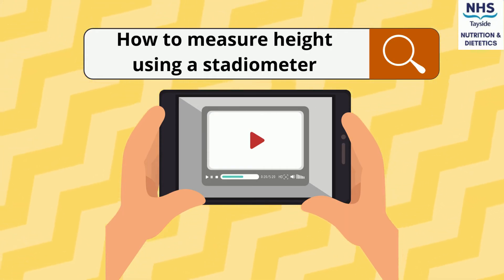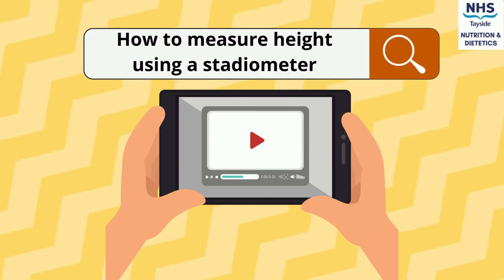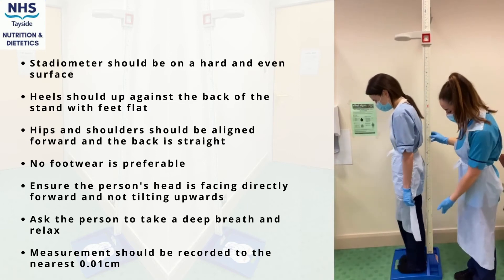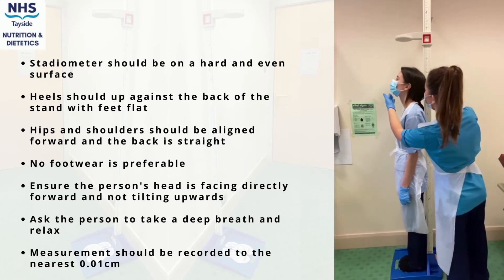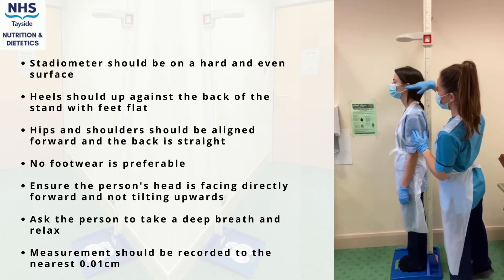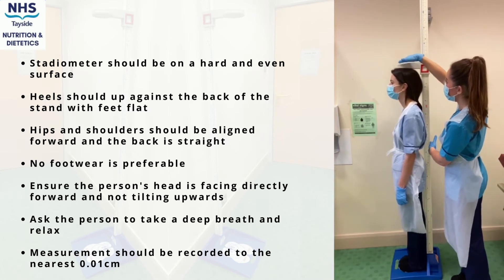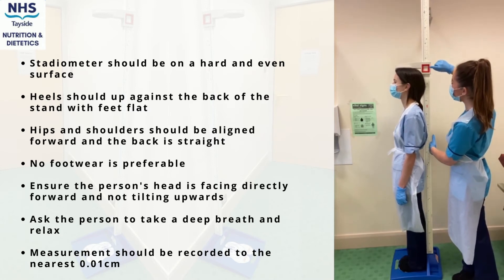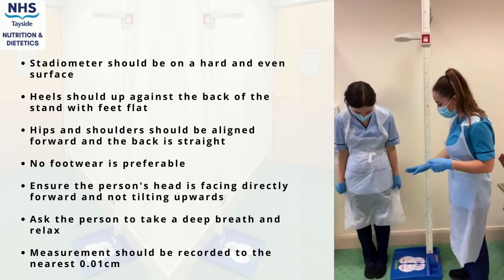A guide on measuring height using a stadiometer. The stadiometer should be placed on a flat and hard surface. If possible, the person should remove their footwear and step on facing away from the stadiometer. Hips and shoulders should be aligned forward. Ensure the person's head is not tilted upwards but facing forward instead. Ask the person to take a deep breath, then lower the headplate down until it is gently pressed against the top of their head. Record the height which can be seen between the two red arrows.